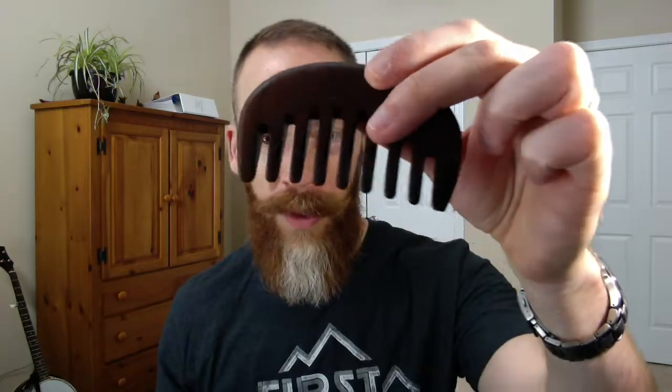Another reason I think it snags is when I feel this one it's relatively smooth, but I can still feel the grain. It's not quite a mirror finish. I've got one I ordered that is like mirror-smooth — it's got a finish to it, you can see a little shine. On ones like this it wasn't quite like that, and I found that tends to contribute to snagging. There is an adjustment period where beard products work in and it smooths out a little.